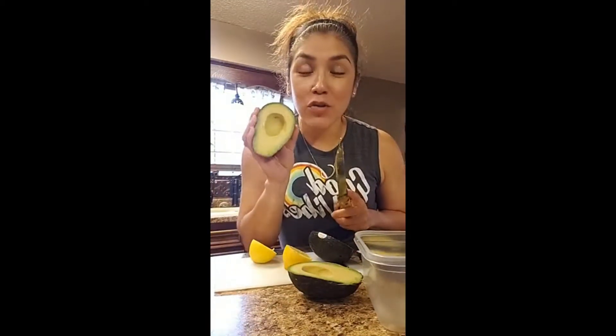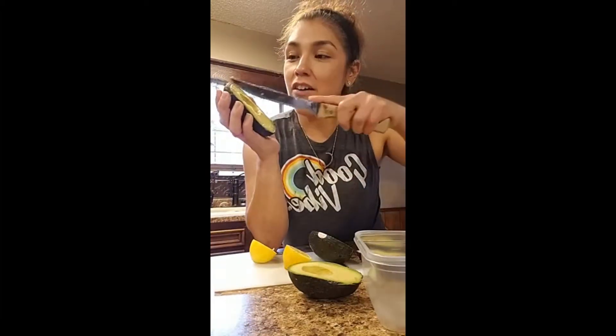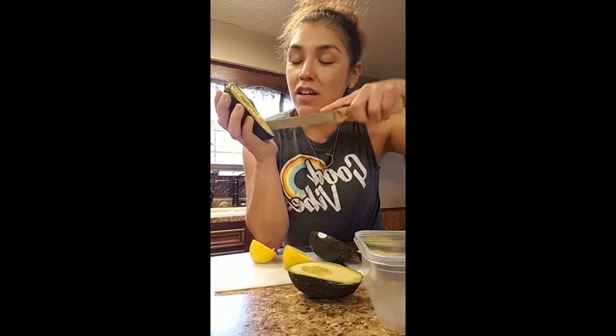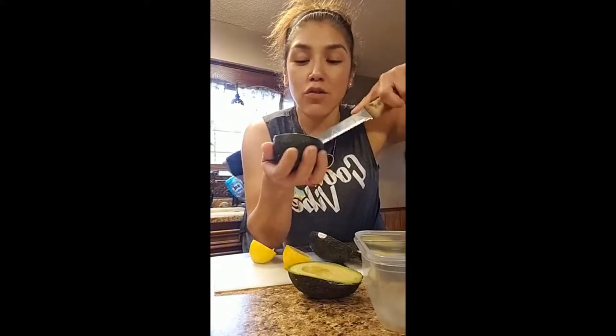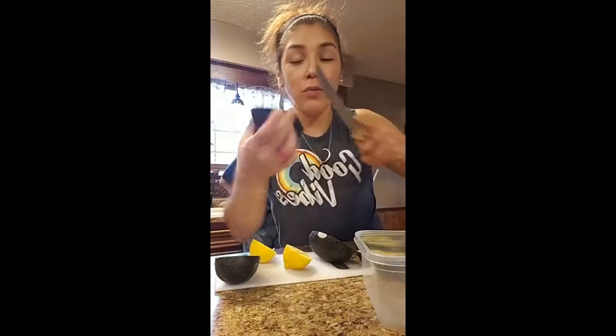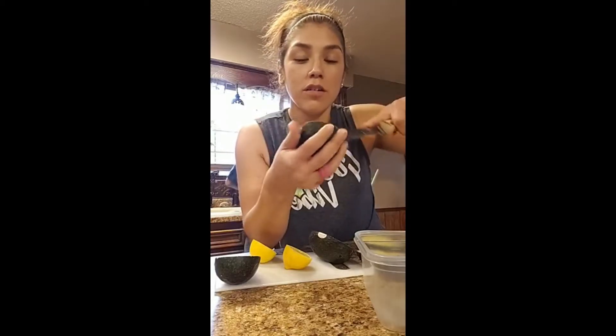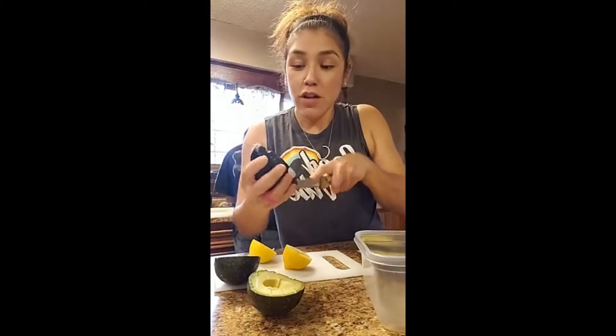What I do with my avocado is go ahead and cut down inside the skin of the avocado, then slice it the other way so it makes little squares in there. You see that? That's what I do. I'm gonna do that for all of them really quick, just like so.